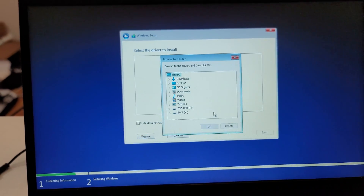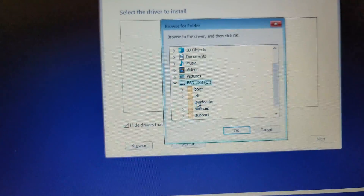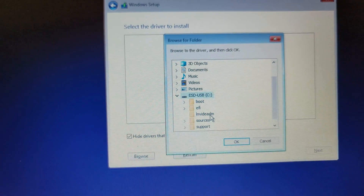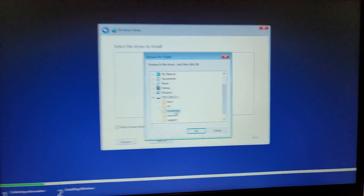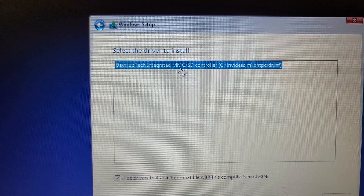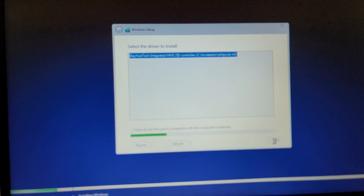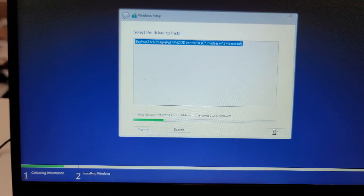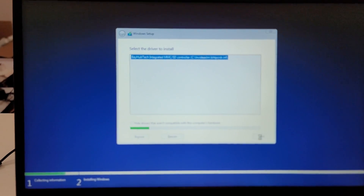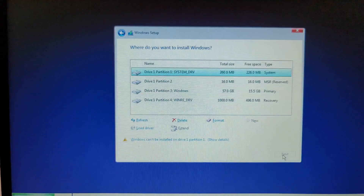We're going to click browse, then click on our installation USB. Here is the folder — I just called it LNV Lenovo Idea SLM. Double click on that, click OK. And as we can see, there is the driver. We click next. The system is going to do some thinking and pull in the driver. On the next screen we should be able to see our hard drive. Here it is.